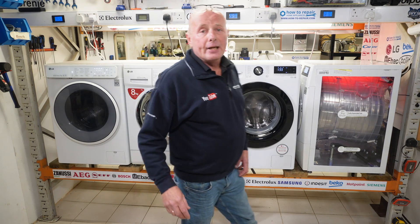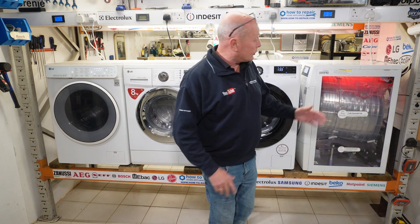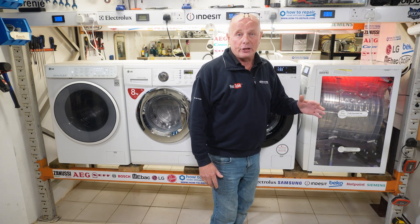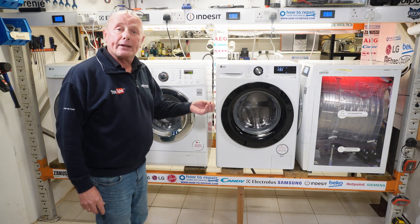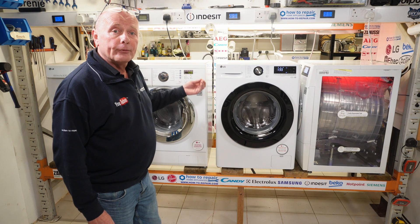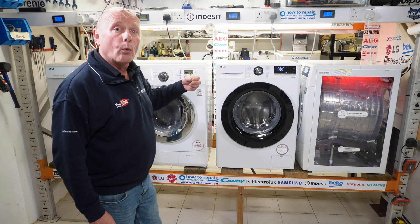Welcome to How To Repair. Today we're going to be dismantling an LG washing machine all the way through to the point that we lift the drum out of the machine. This might be because you want to replace the bearings in the machine or any other component. We'll also be going through the common faults that can occur on the machines and also discussing the error codes and what they mean.